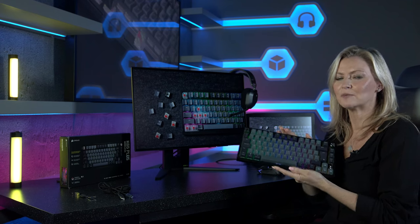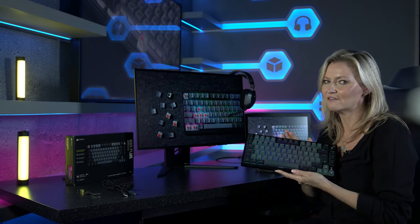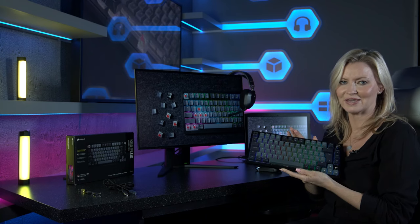So if you're in the market for a new keyboard and fancy something a bit on the smaller side and without those pesky cables, look no further than the K65 Plus Wireless, available now at scan.co.uk.